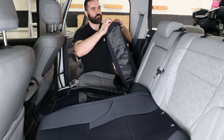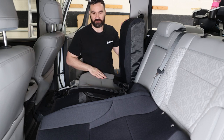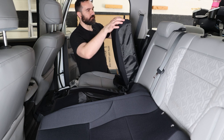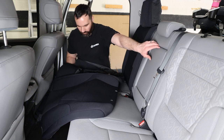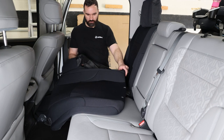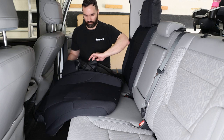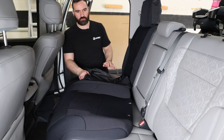Also worth mentioning — because I do have the lighter interior — these seats get so dirty from my dog Harley, so this will be really nice not to have to worry about that. Now one thing I was actually curious about is the flip-down armrest, to see if this will be compatible — and looks like it is, which is actually pretty cool. So don't worry about losing the functionality of that.